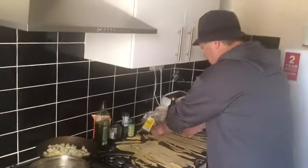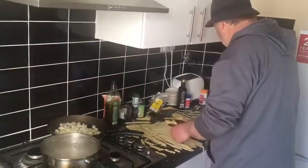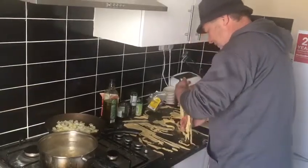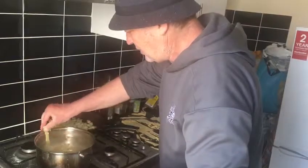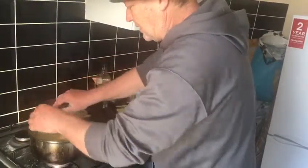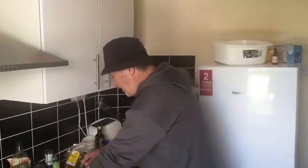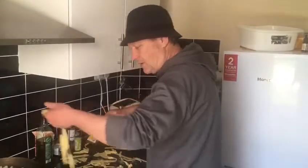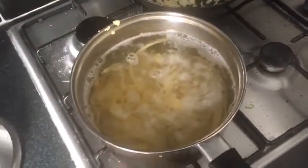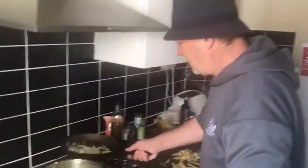Let it blonde a little bit. Now we cook the pasta as well — pick it up like this. When the pasta is cooking it will come up and float. Then we have to stir it a little bit.